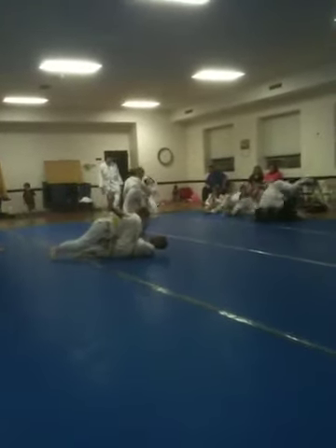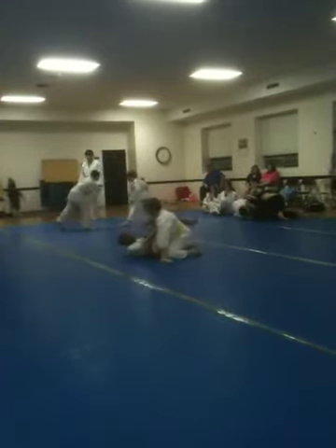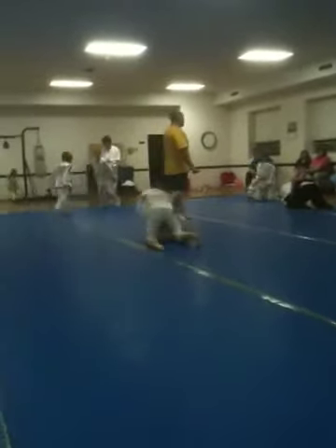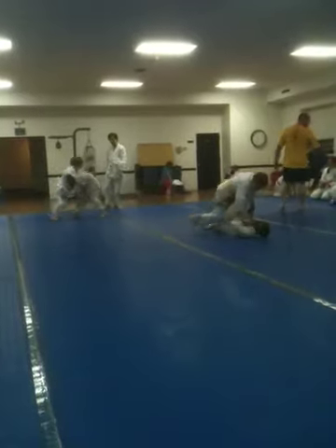Get your grip, baby. Get your grip, Jacob. Get your grip up. All right. Stand right there. You're good, Christian. You're fine. He stands up. You submit the guard. You're good. Get work on him. He's the one who put your hand out. He's strong.